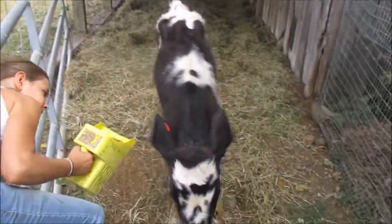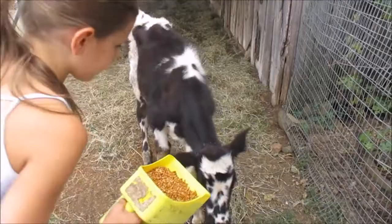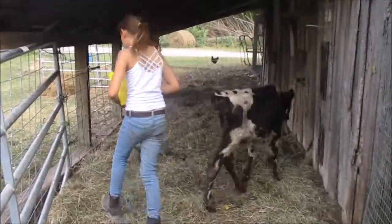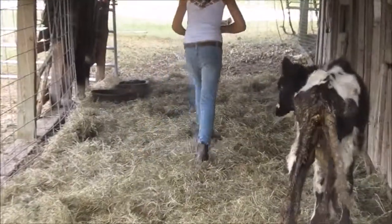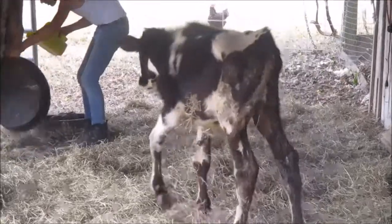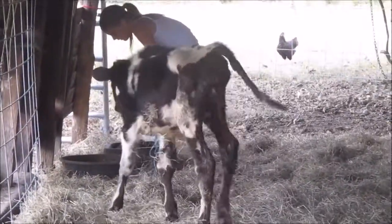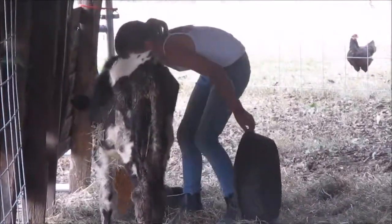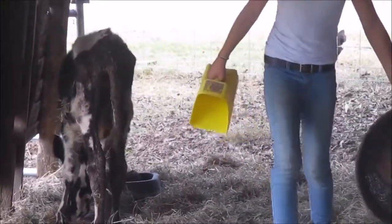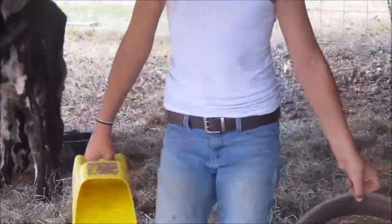He looks really sickly — that's because he's really sick. I'm going to feed him on the ground because he got poop in his trough and I'll have to clean it out.